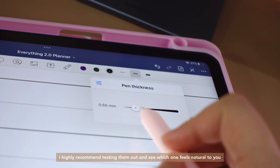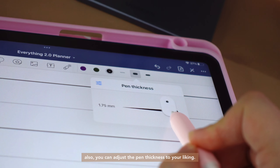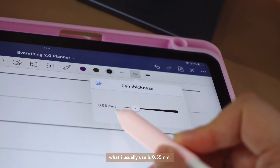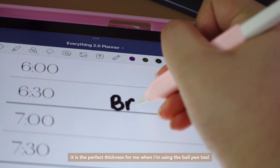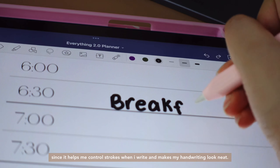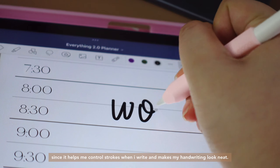So those are the overall pen tools of GoodNotes. I highly recommend testing them out and seeing which one feels natural to you. Also, you can adjust the pen thickness to your liking. What I usually use is 0.55mm. It is the perfect thickness for me when using the ballpoint pen tool since it helps me control strokes when I write and makes my handwriting look neat.